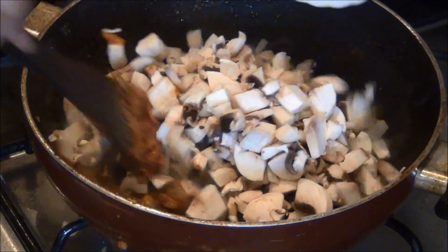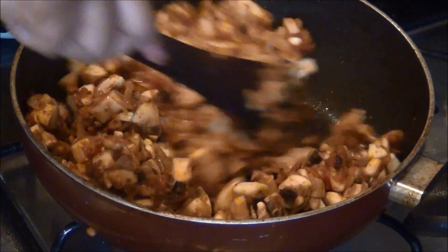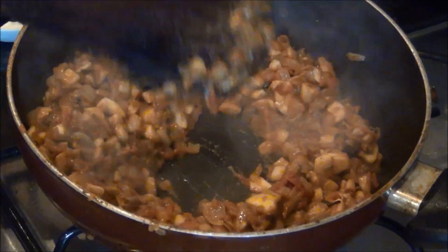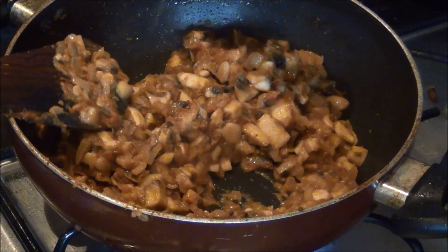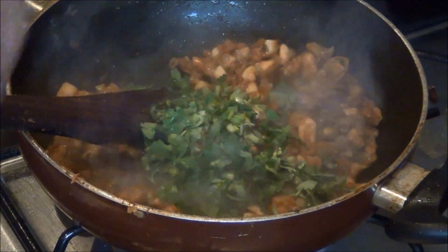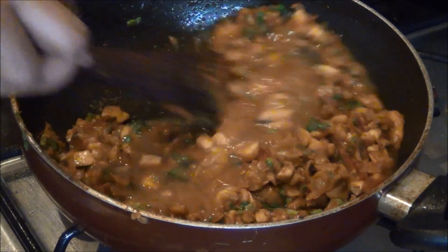When you cook mushrooms they usually shed some moisture, and the water they shed out is enough for the mushroom to get cooked. So allow the mushroom to get cooked in its own water content and you will get the mushrooms cooked very soft. You can see the moisture there. When the mushrooms turn tender and soft, it is time to add the salt, the chopped coriander leaves, and mix everything well together. If you want it in a gravy or curry form, you can add about half a cup of water and allow it to come to a boil.